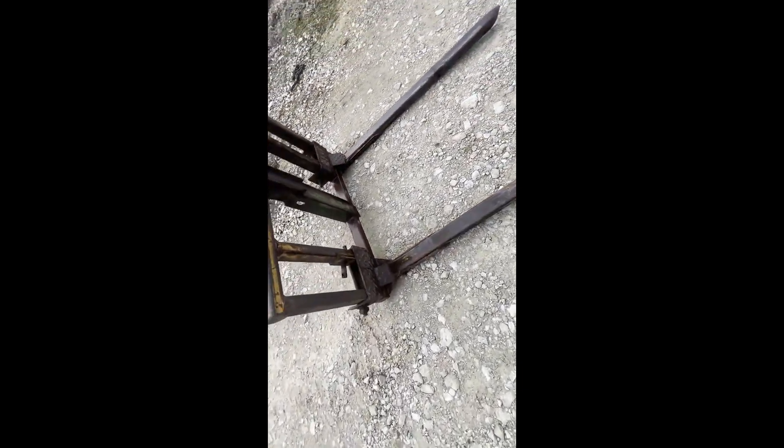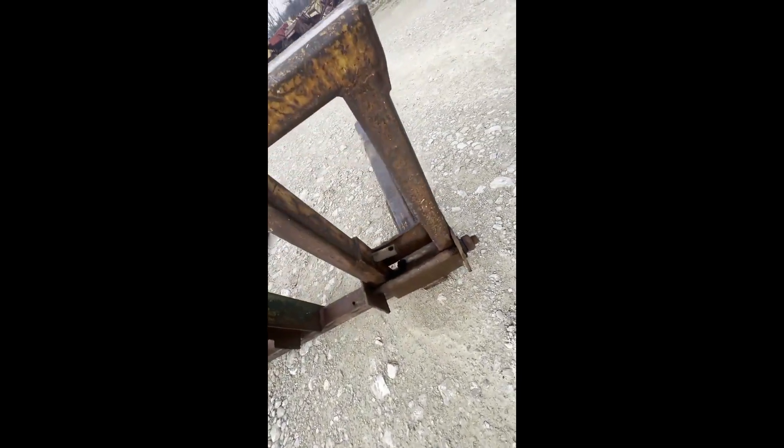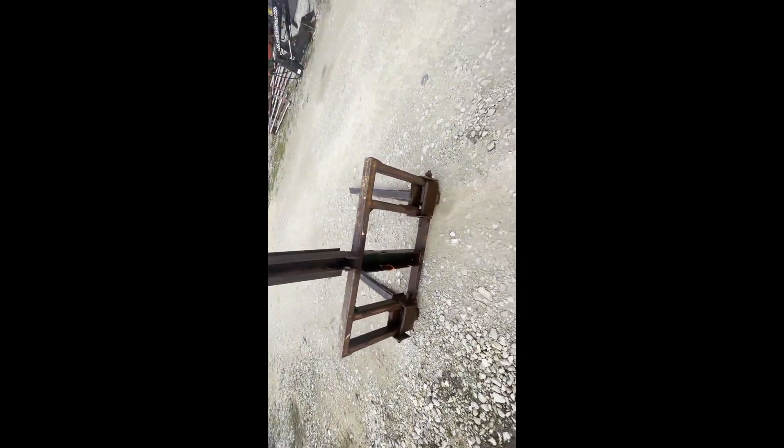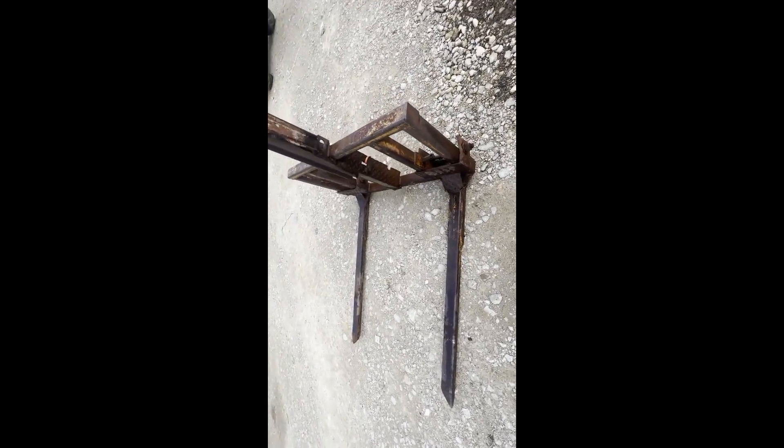Most of it I believe is cosmetic. They were adding that category one pin on there is what they were doing with that weld down there. So there's nothing really structural that's been welded — it's all just to add that second set of pins. It's good structurally I believe. Three-point mounted bale fork, we're going to have it for sale right here.